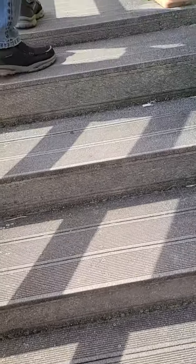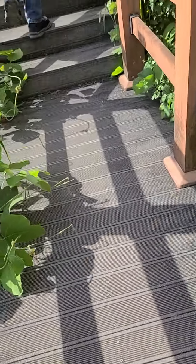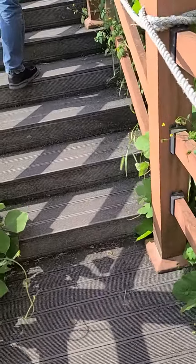So no maintenance was needed for 12 years? He says it's not slippery. So that's how they make this rough surface. Let me feel it.